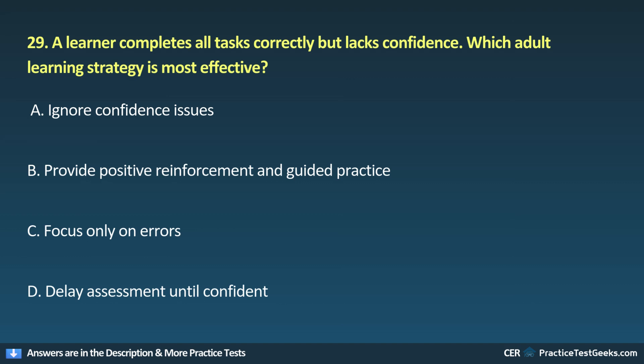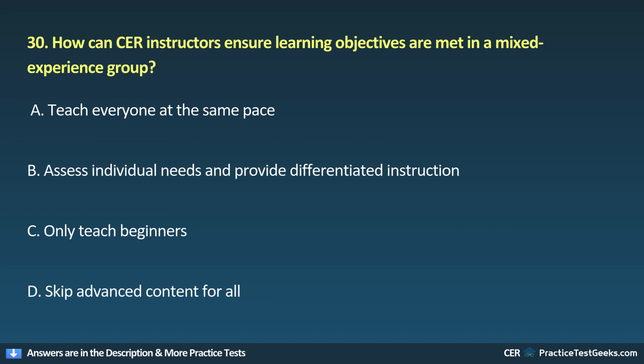30. How can CER instructors ensure learning objectives are met in a mixed experience group? A. Teach everyone at the same pace. B. Assess individual needs and provide differentiated instruction. C. Only teach beginners. D. Skip advanced content for all.